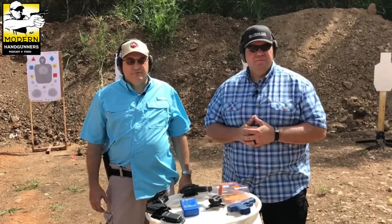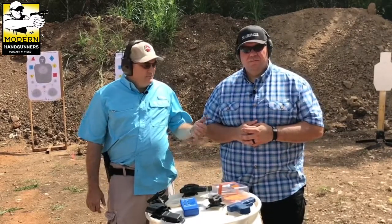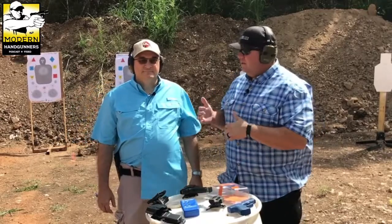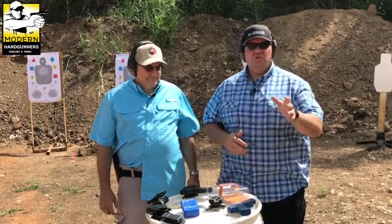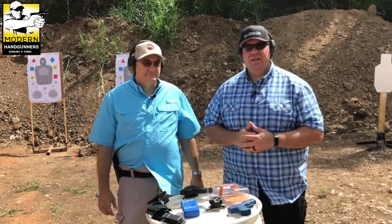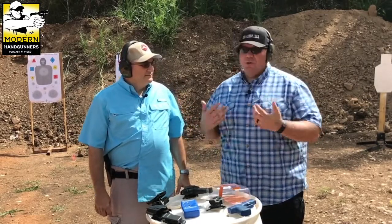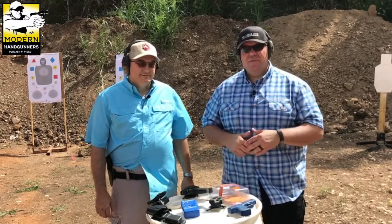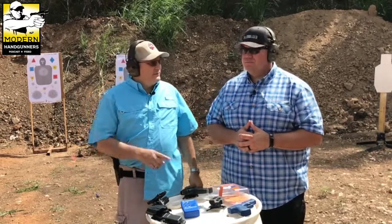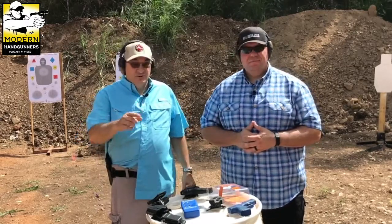Thanks for watching. If you found this helpful and instructional, we have the Shooters Club — go to shootersclubmembers.com. We break down how to do the draw, how to get fast, dry practice, gear selection, and more. There are over 80 videos and hundreds of members. Our times were even faster with a couple of competition holsters — go check it out.